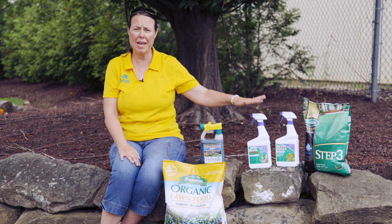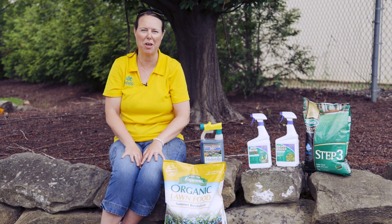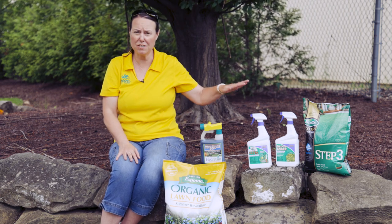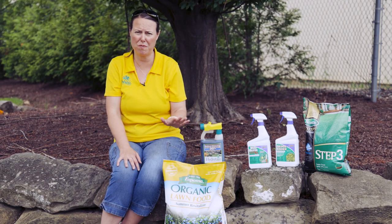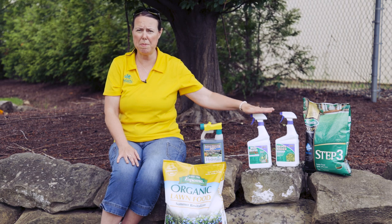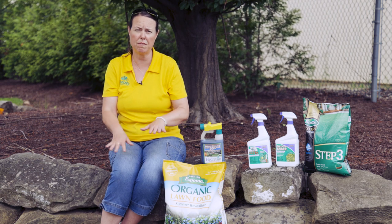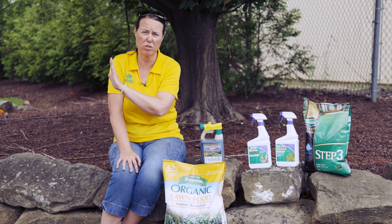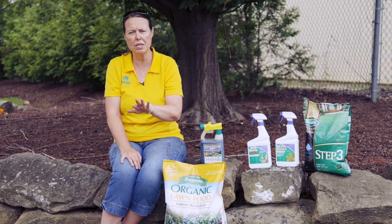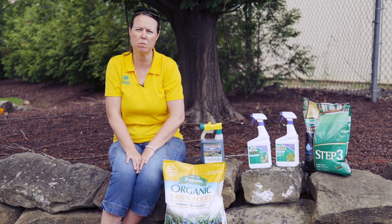To keep the lawn healthy you may need to spot spray for weeds here and there. I'm looking at some white clover throughout the lawn here, so Weed Beater Ultra — we've mentioned it numerous times — it is an excellent spot weed control that works on hundreds of different weeds. You want to be careful: spray herbicides in the evening during low pollinator activity, and don't spray when it's above 85 degrees out. Make sure it's cooler than 85 degrees in the evening before you do your spot sprays.